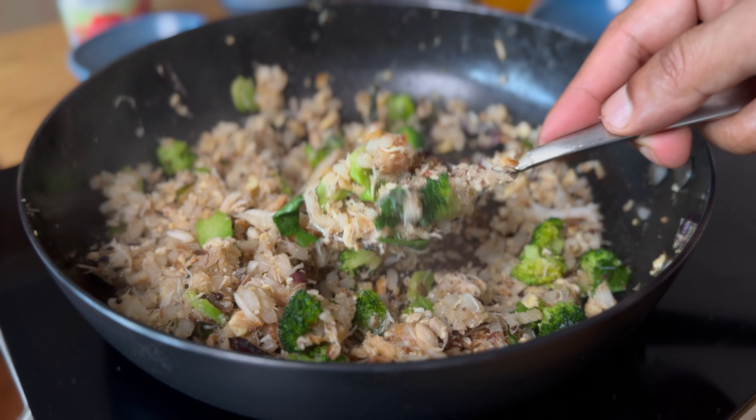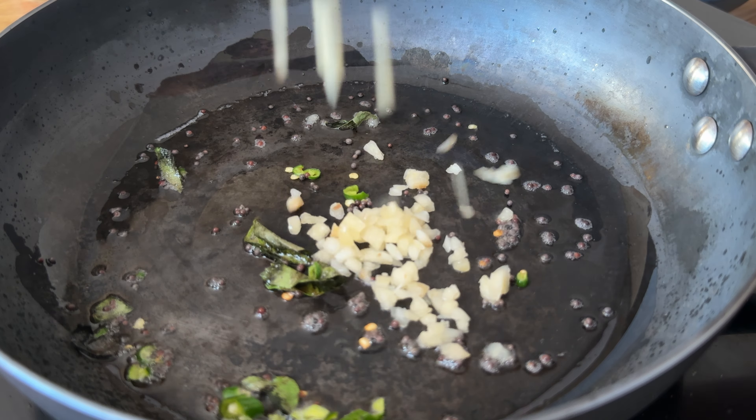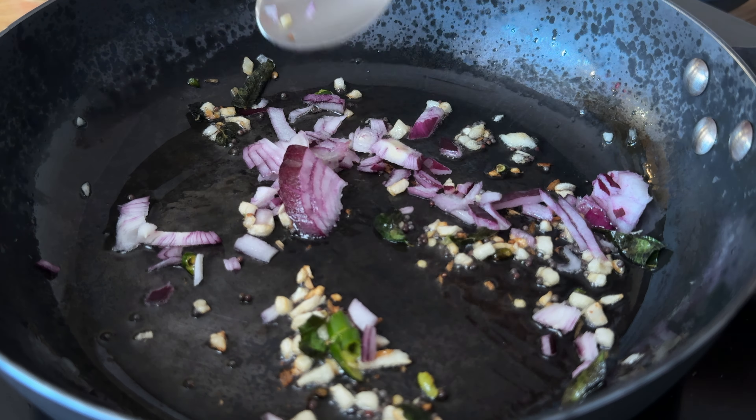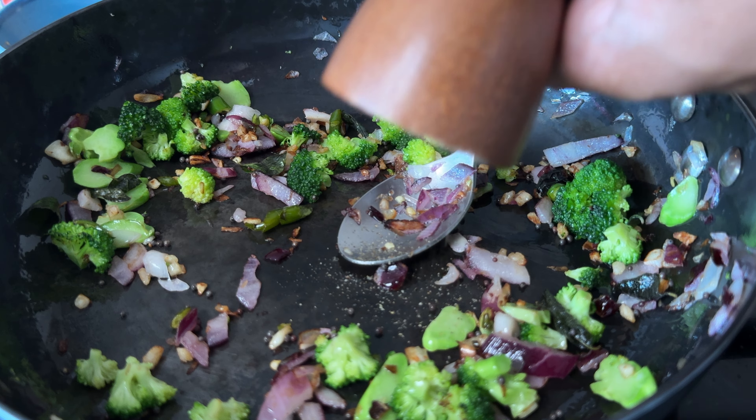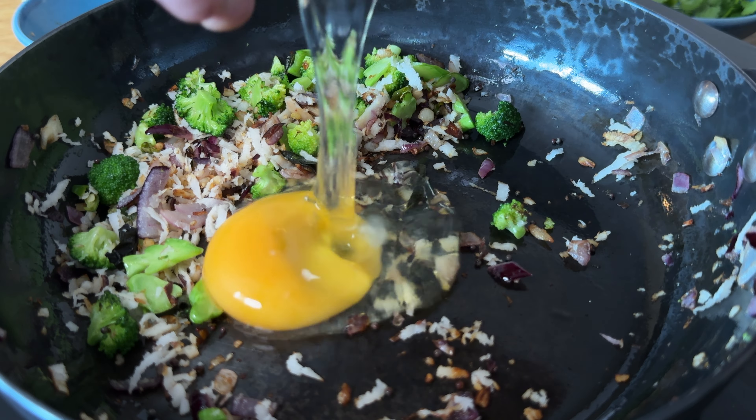Crab broccoli and brown rice fried rice. Extra virgin coconut oil, mustard seeds, green chili, curry leaf, chopped garlic, chopped onions, broccoli florets, pepper powder, coconut grated fresh.